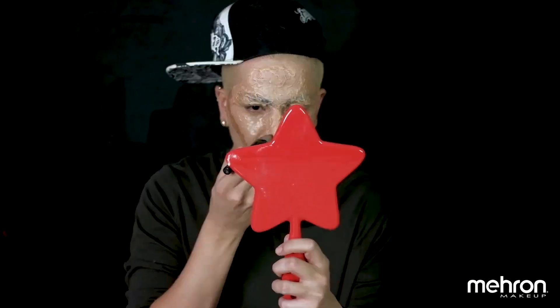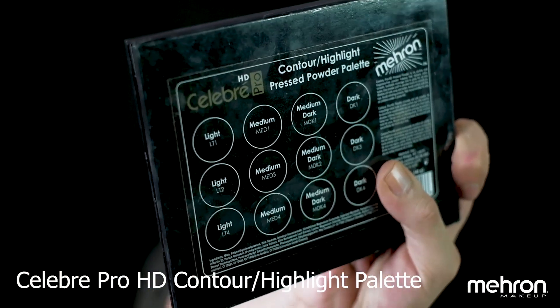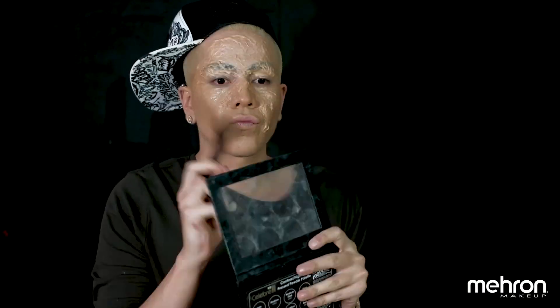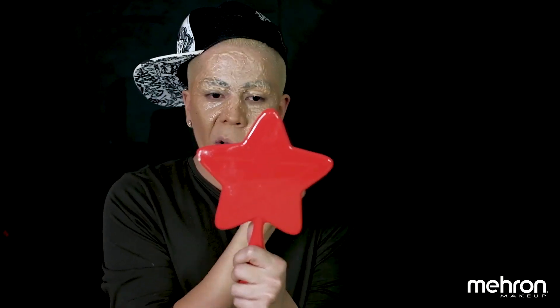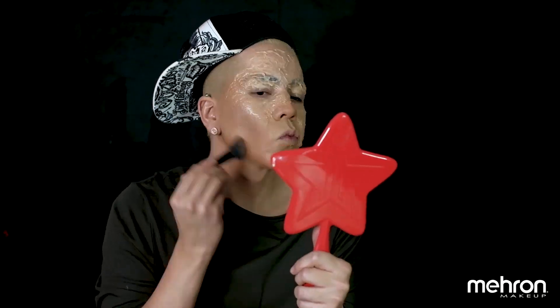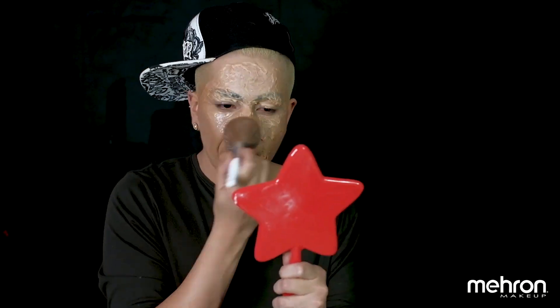Even though we had an accident, we still need to look snatched, so we're going to contour. Since it's a cream, we need to set it with powder contour. Don't forget to contour that jawline to make it strong and sharp, the neck, and don't forget to set the rest of the face.